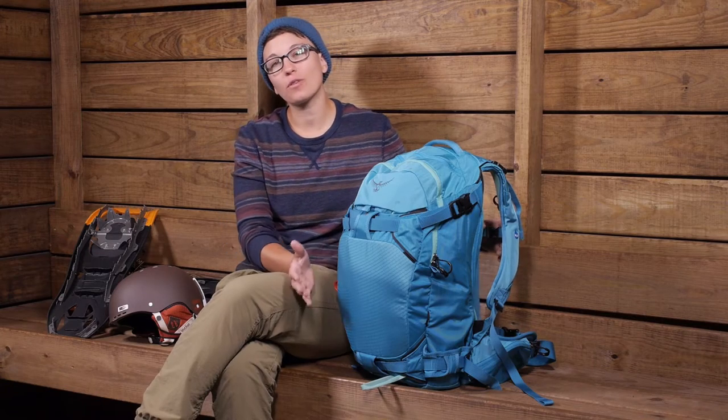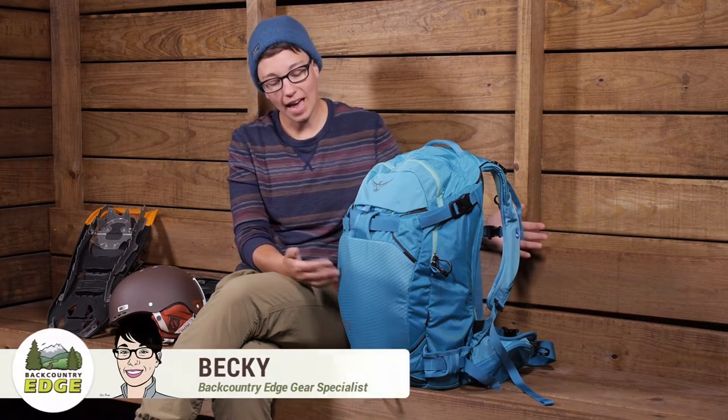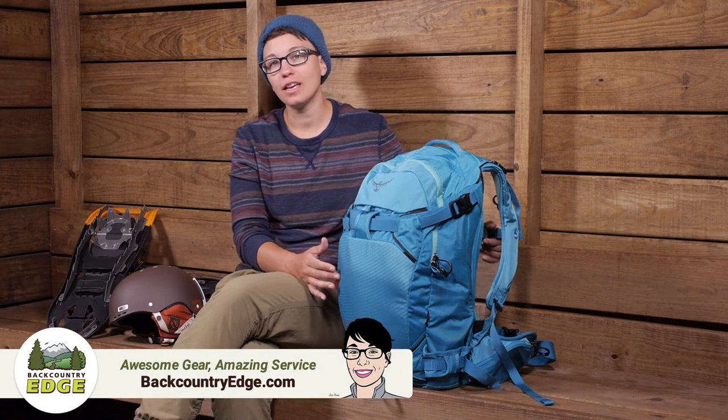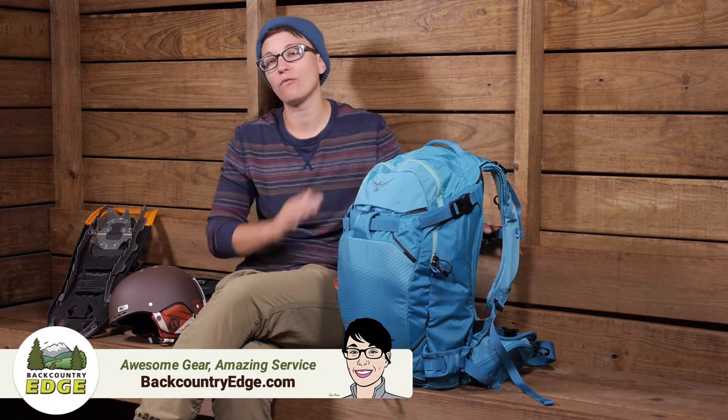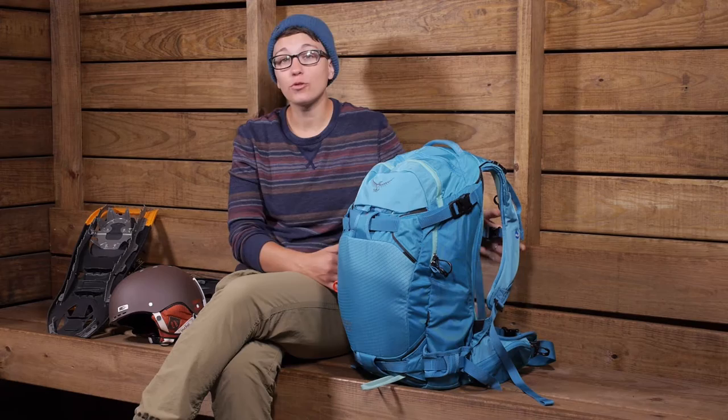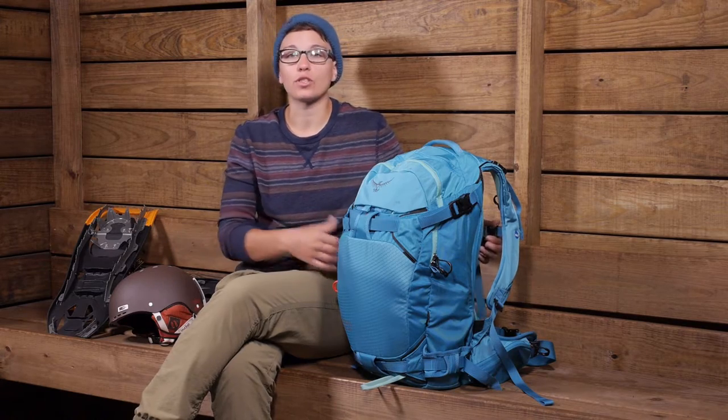Designed specifically for the backcountry enthusiast headed out into the winter for any number of snow sports, the Osprey Women's Cresta 30 has enough capacity for a full day of adventure, whether you plan to hike, snowshoe, or do some skiing or snowboarding.